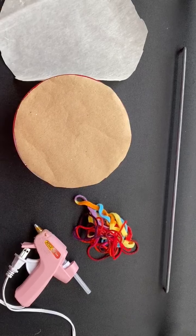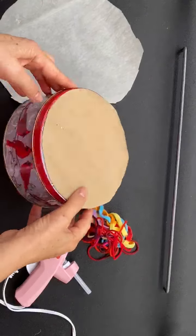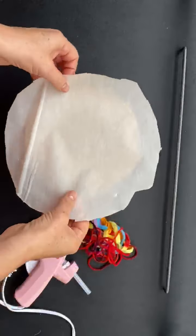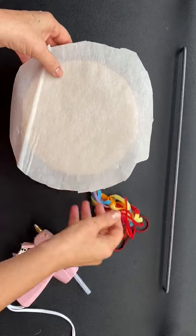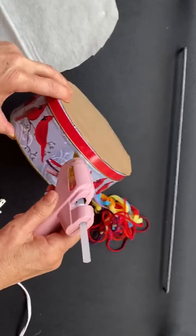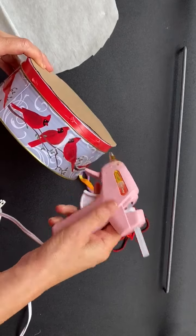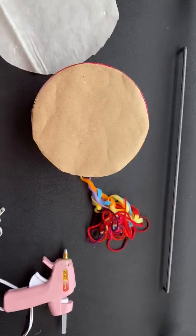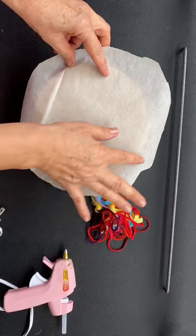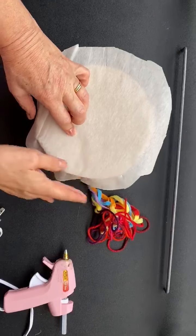Step number three: gluing the parts together. We're going to do the craft paper to cover the illustration, and then glue the pretend animal skin on top. We start by doing little dots on the side of the tin can, a little at a time, to make sure it's even on every side.